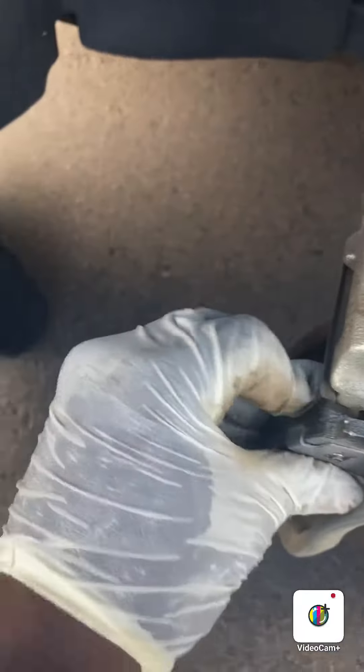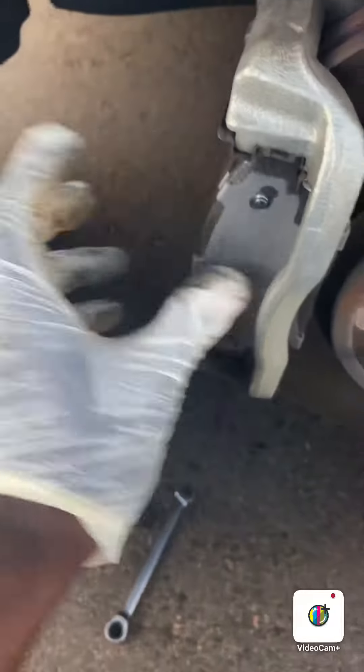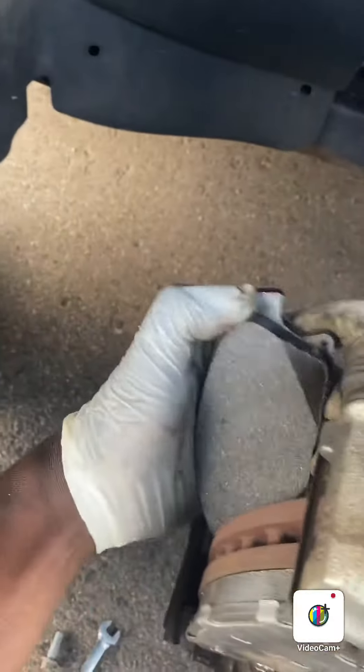Just like that — line it up in the groove, make sure it locks in there. Grab your other one, make sure it does the same thing. There we go. Yeah, this one's gonna be a little bit stubborn, but we're gonna get it in.